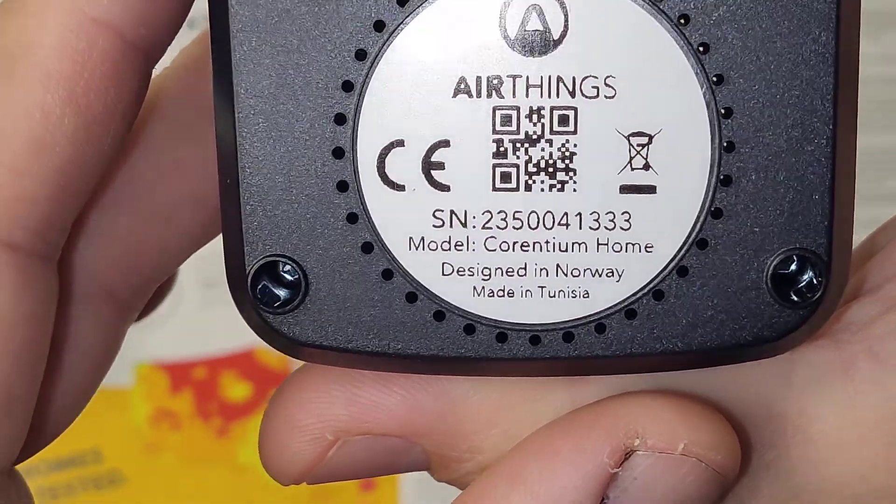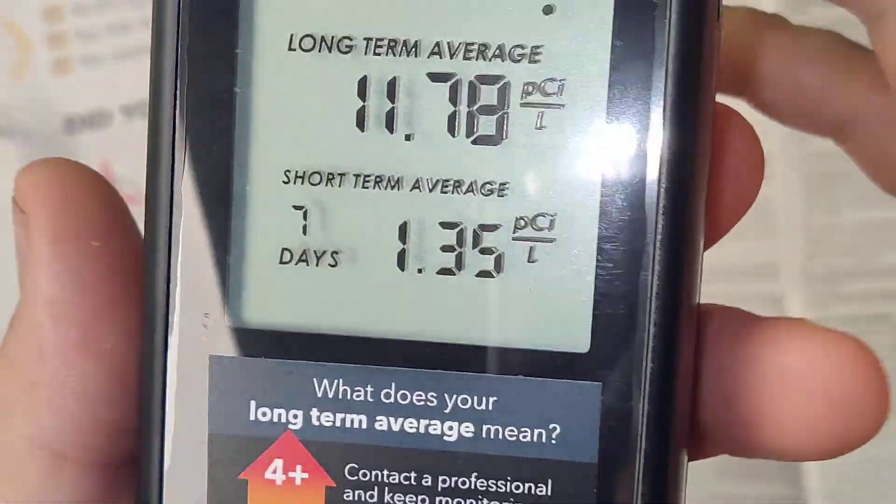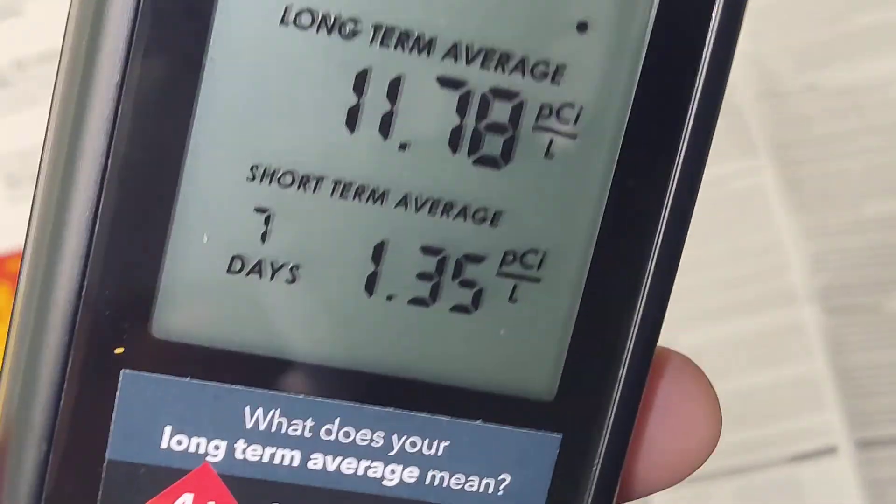It is designed in Norway and made in Tunisia.